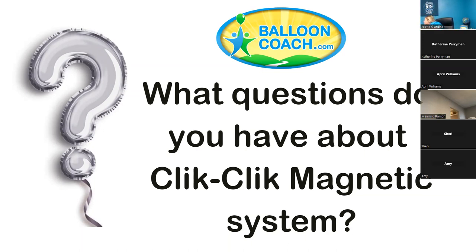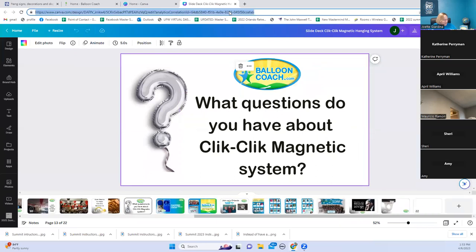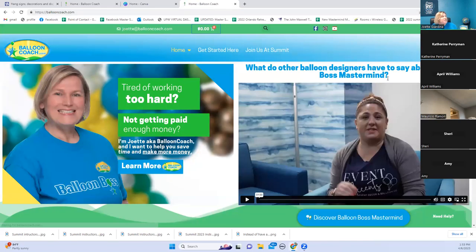When you have other questions about the Click Click MagPul, those of you in Balloon Boss Mastermind can ask me there. Balloon Business Startup and Balloon Coach Community are my other groups for non-members. One person mentioned doing ceiling decor for $15 to $30 per balloon — that's awesome! The new silver buttons are new — Click Click has had several versions of the MagPul and Robina is always listening to feedback and improving things. Email me at joette@ballooncoach.com with questions.